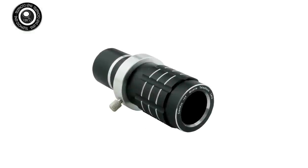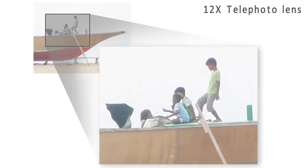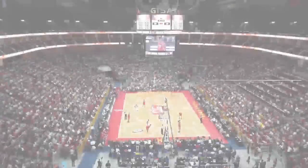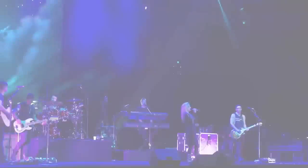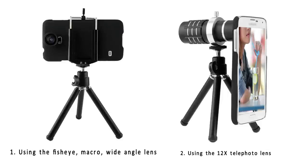If your subject is far away, using the telephoto lens will get you 12 times closer. It's ideal for shooting sporting events or musical performances. You'll get a great view, even from the cheap seats.